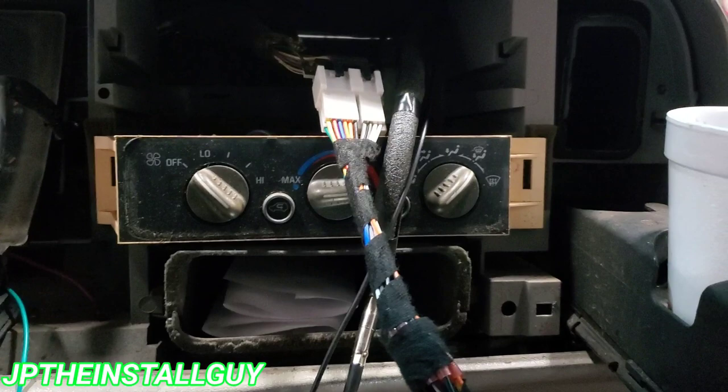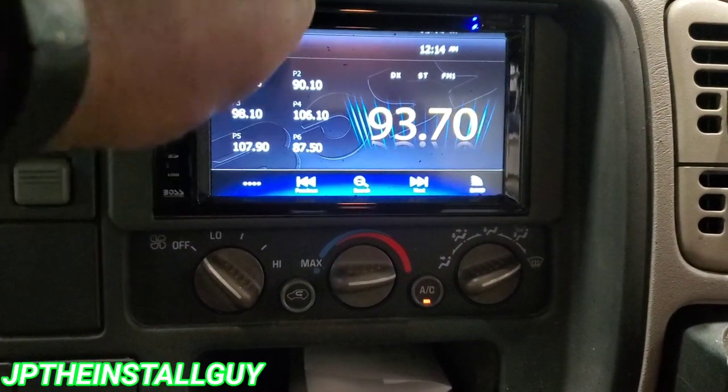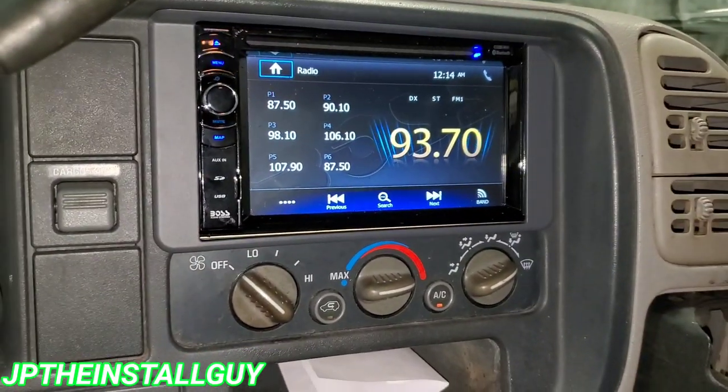Let's go ahead and get this thing pushed back in here and see what it looks like when it's all said and done. That's what it looks like! If you guys found any value in this video, don't forget to hit that like button, subscribe, share, comment — all that good stuff. Till next time, this is your boy JP signing out.